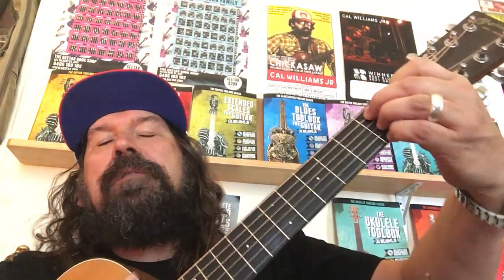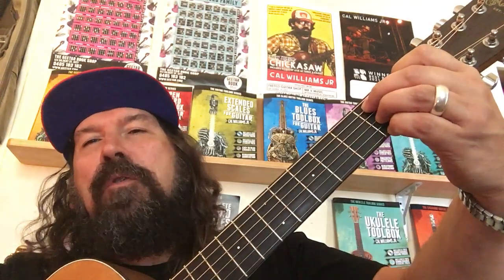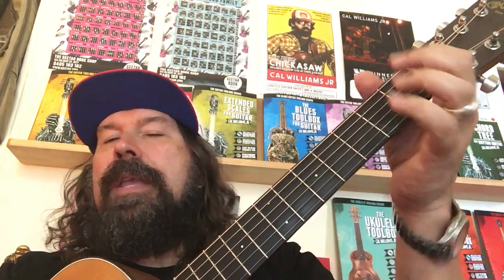Those chords are basically known as the 1-4-5 chords. The 1-4-5 means the first, fourth and fifth chords of the progression. So in E, you've got E, F, G, A, B — so E, A, B.